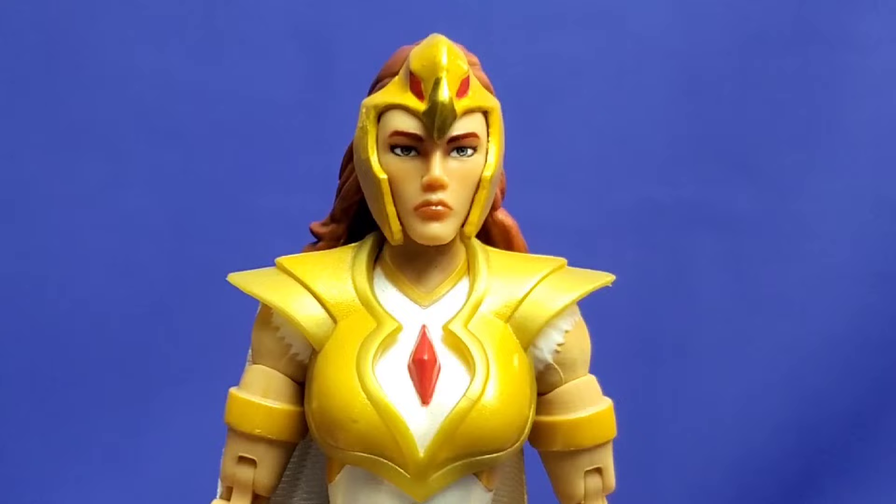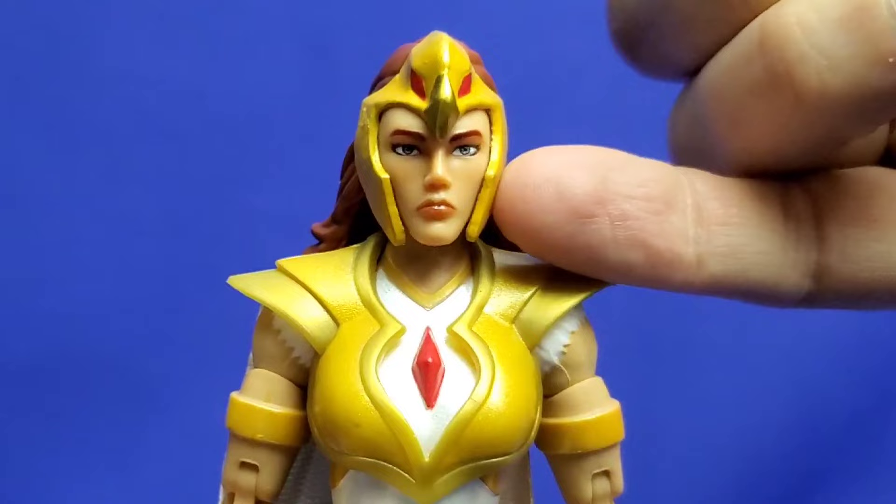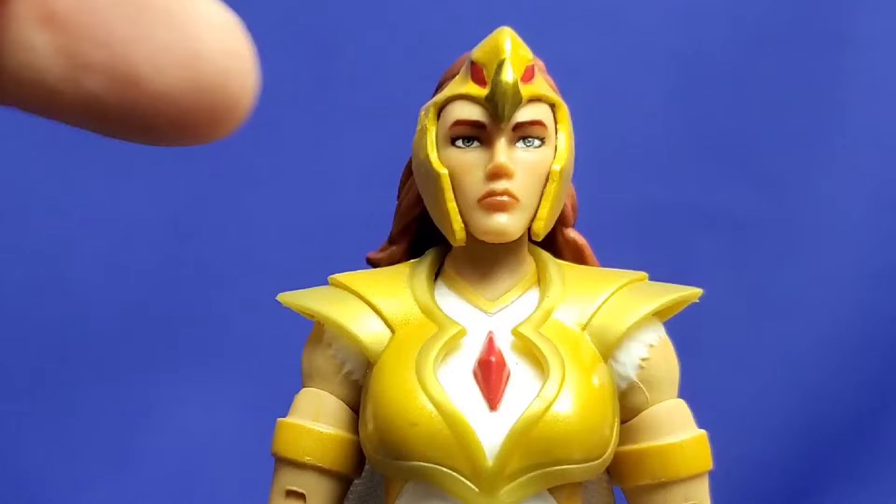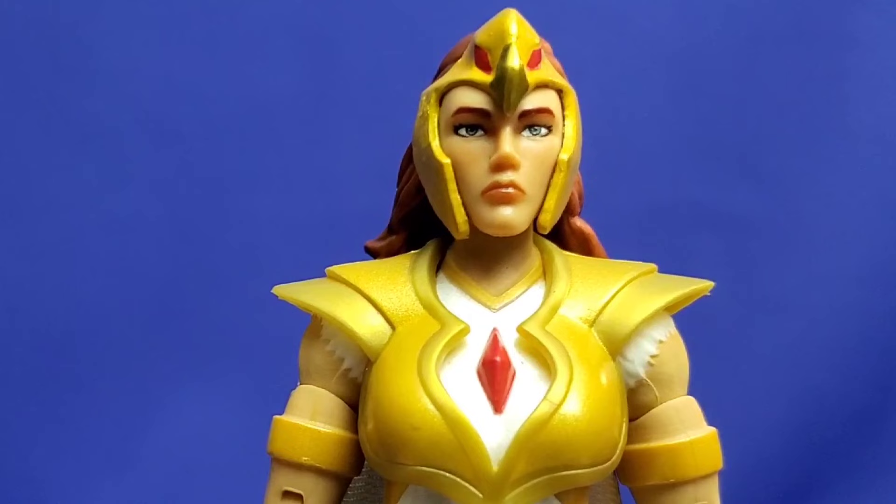Here's a closer look at the Sorceress Teela head sculpt, and she looks great. Look how well it's sculpted and painted. I love the sculpting of the headdress — it actually looks like a separate piece glued on, and that's not coming off. Look how well it's painted: the red eyes, the gold beak, and her eyes and those lips. Mattel always does such a great job especially with these female head sculpts.